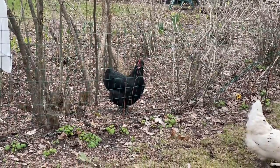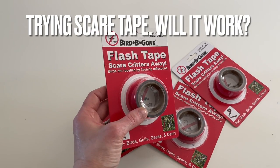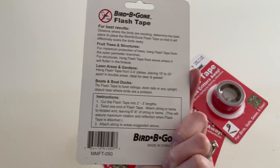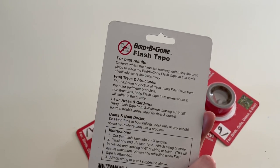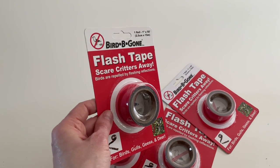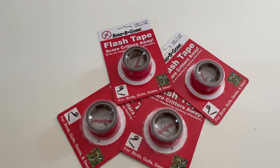I need to figure out a permanent solution. I finally got up to the hardware store to buy some of this flash tape. This is basically Mylar ribbon, and it's supposed to scare birds and other critters away. I'm going to string this over the top of our chicken wire fence, and hopefully this will keep our girls from venturing into our neighbor's yard and overstaying their welcome.